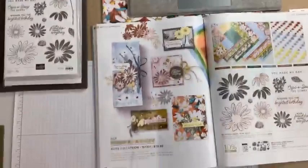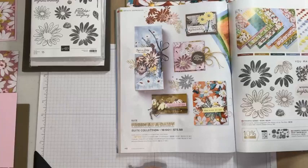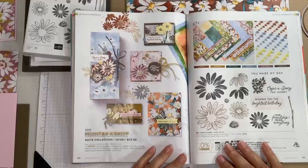Let's go ahead and get started. We are going to continue using the Fresh as a Daisy suite that we used last week. I'm going to put the camera down for just a moment so you'll see my desktop. Then I'm going to catch up my computer so I can see your sign-ins. All right, we are good to go. I am on page 110 and 111 of the annual catalog that features this suite.